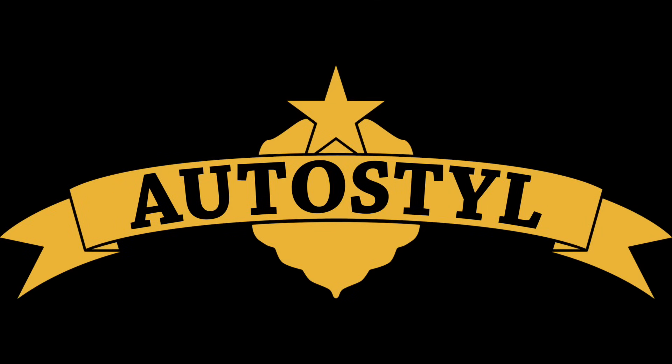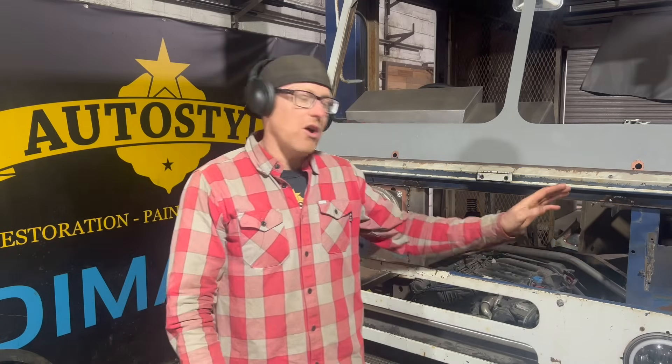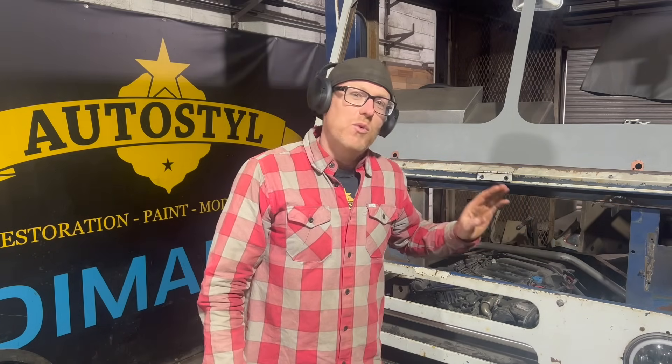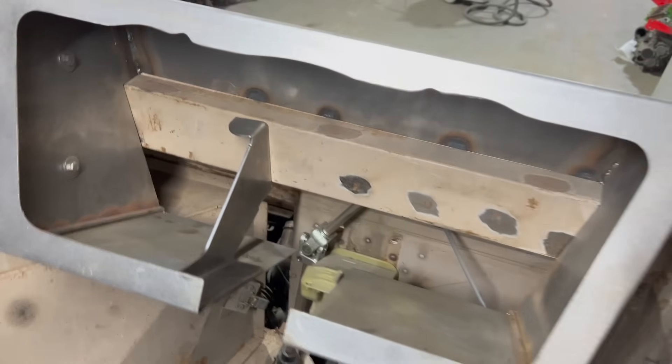Welcome back custom car fans to a jam-packed episode on BK's project. We have got an absolute feast for you — the dash being finished, the steering column being finished, we're onto fuel tank fabrication, we're building a strut brace for this bad boy, and a whole load more. So let's get straight into it.